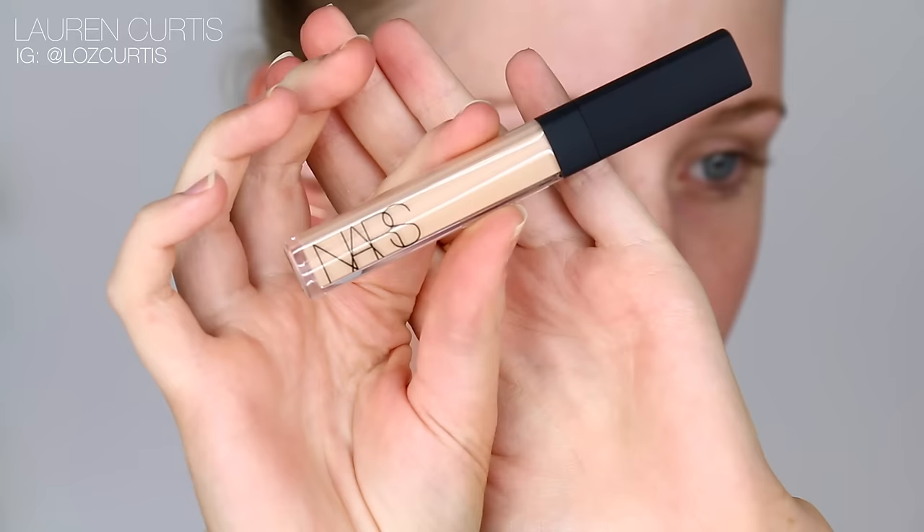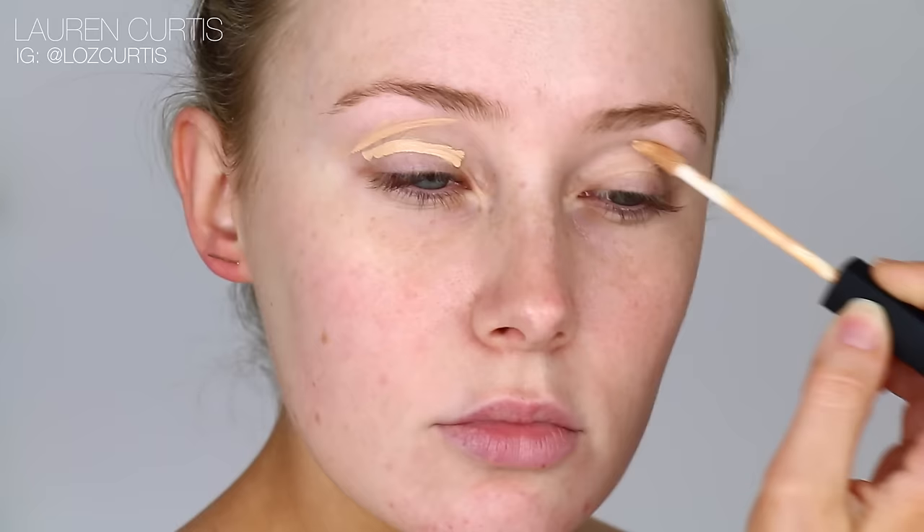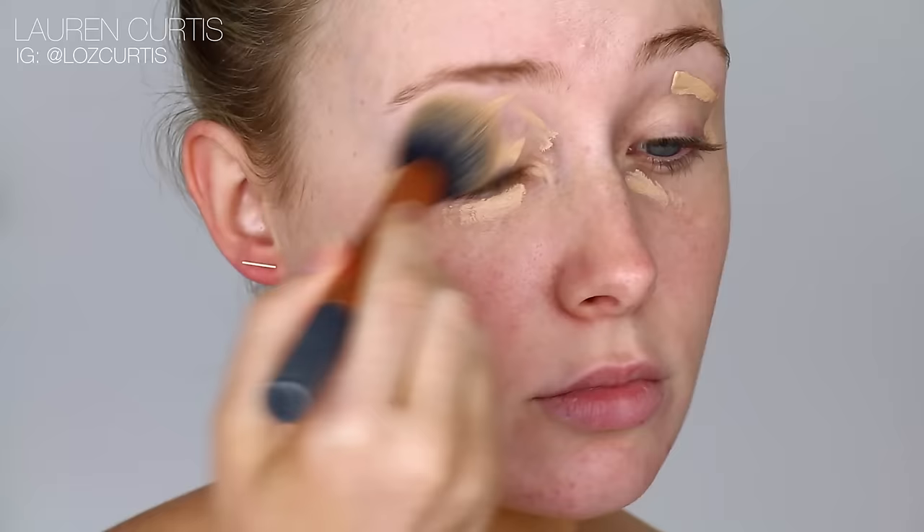Hey guys! I hope you're all well. This is a really bright, fun eyeshadow look. I thought it was time to do something a little bit different. I've been doing very neutral looks lately, so I hope you guys enjoy this one.